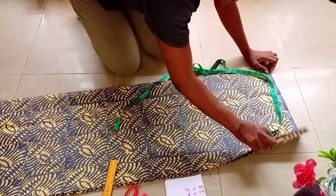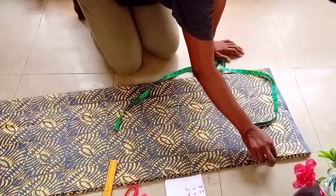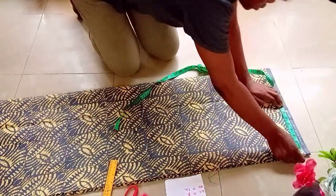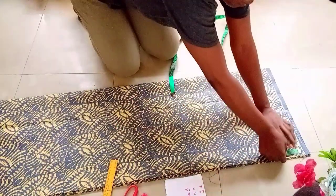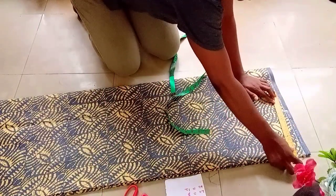I went ahead and folded my fabric into four — I used two yards of fabric. I marked my shoulder measurement divided by four, then I'll be adding my sleeve length measurements. After that I'll be slanting my shoulder by one inch.